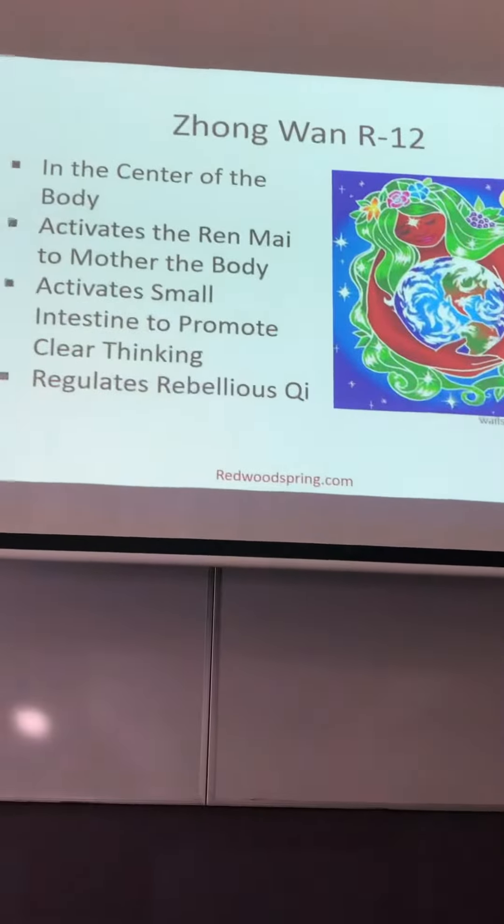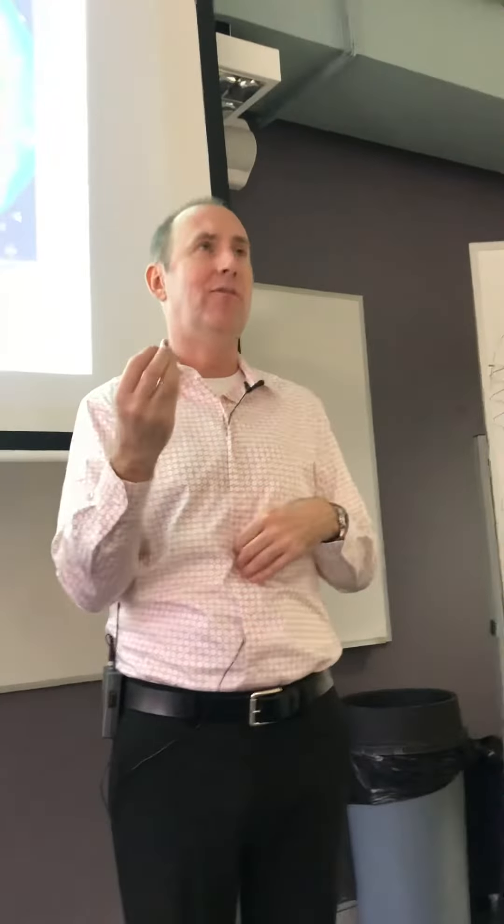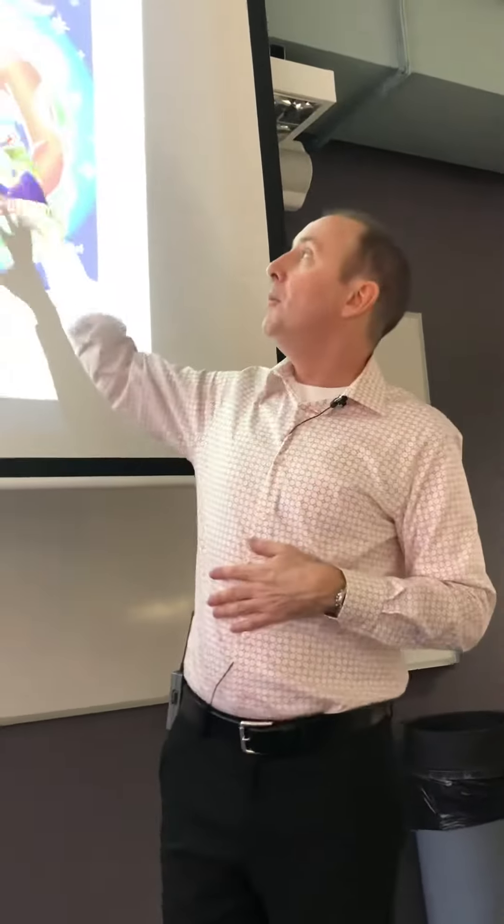So why Zhongwan? It's in the center of the body, so this is literally helping to center someone. This is not only doing the center of their body, but it's also enhancing the effect of the other acupuncture points to bring that centering aspect of their function out. So we're helping to center them.